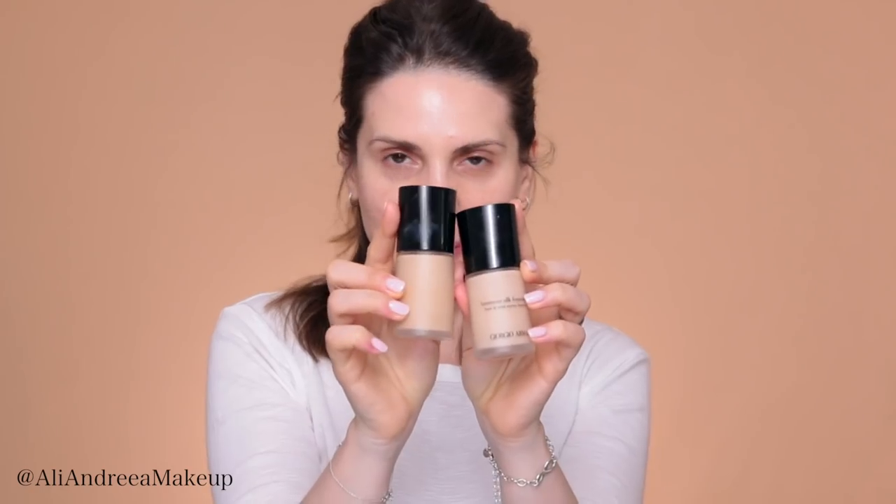Next, foundation. I'm going to mix shades 4 and 3.5 of Armani Luminous Silk. I put my foundation on this little candle holder. This is a great foundation for daytime, also for nighttime. It's buildable and can be applied with your fingers, with a brush, or with a beauty blender. I recommend applying it with your fingers — this way you're going to save some product.